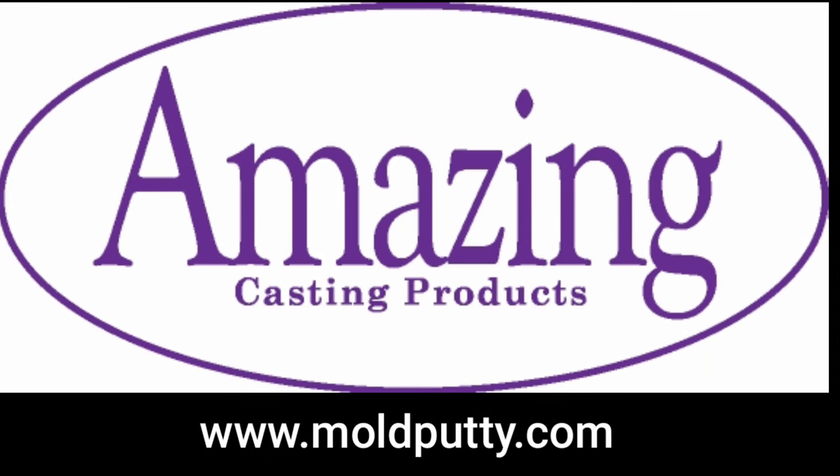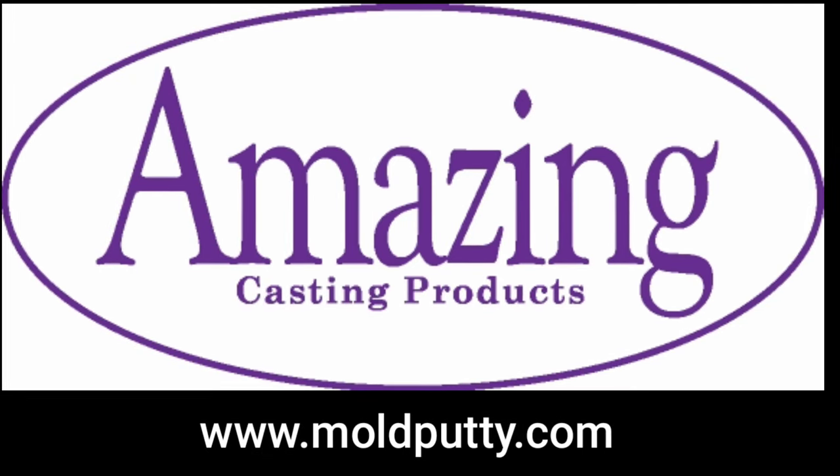This video is brought to you by www.moldputty.com.